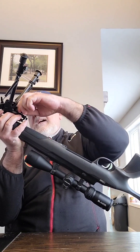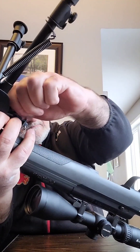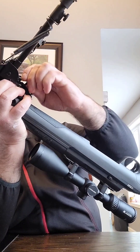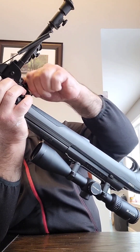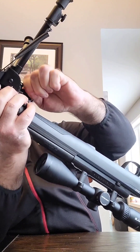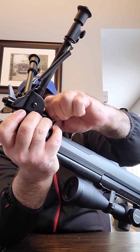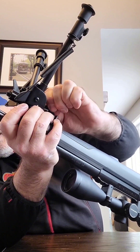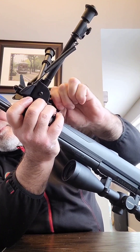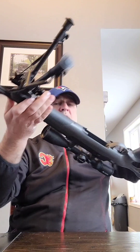Once you get it in there, start tightening right here with that knob. Tighten as much as you can with your hand.